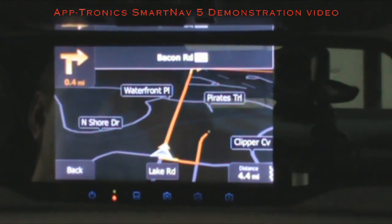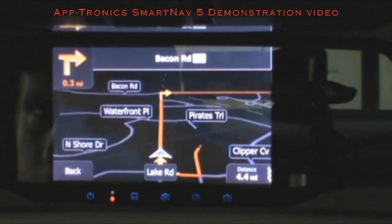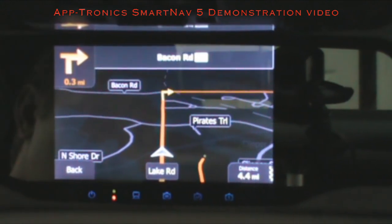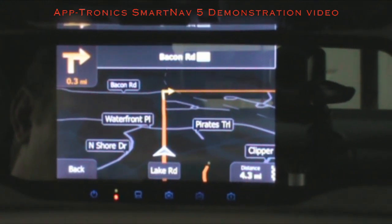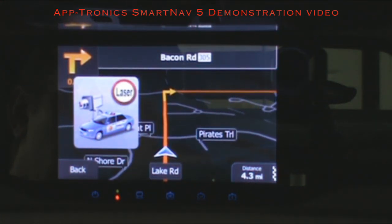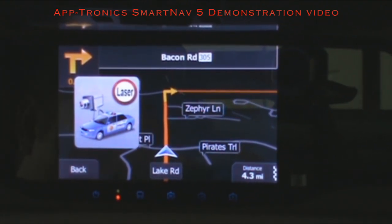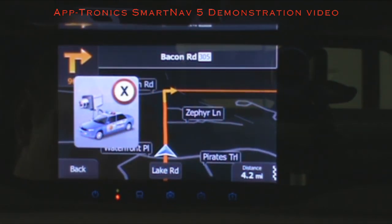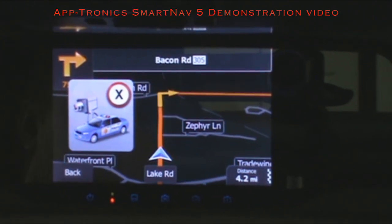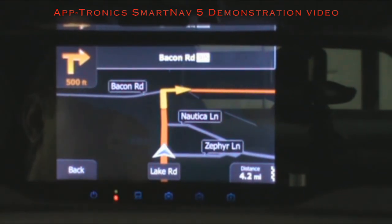Every time you're above the set speed limit of the street you're on, it will tell you that you're speeding. It will also alert you to radar and laser if you have the SmartNav with radar and laser diffusing. When hit, it will show a laser alert — for example, after a quarter mile turn right and you see the laser indicator right there. That's how alerts show up if you have the Stealth package or interior radar.